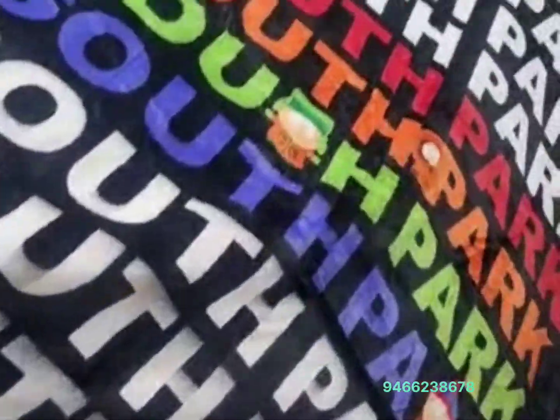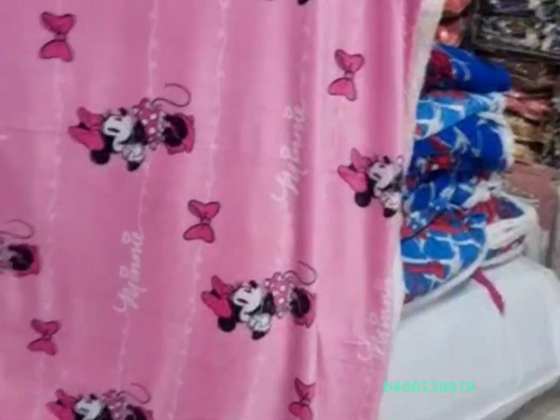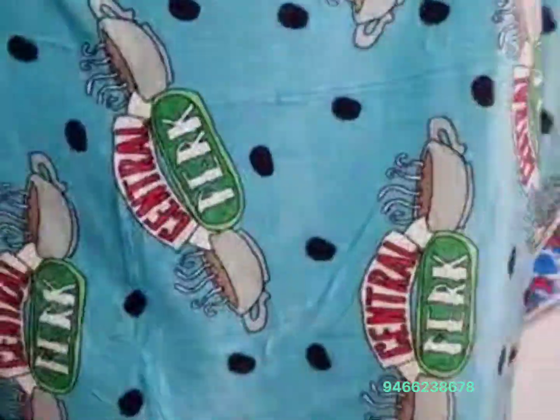This is a mini design in pink color. It is a very beautiful design in pink color. This is a sky blue color. This is a central park design. It is a very beautiful design.